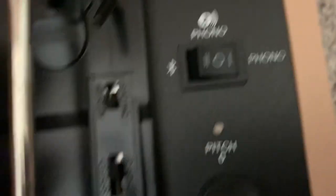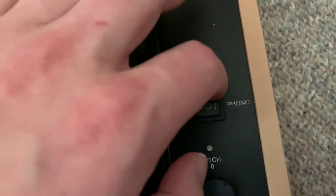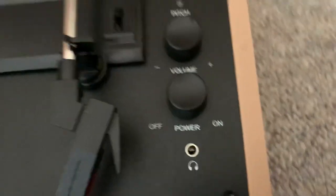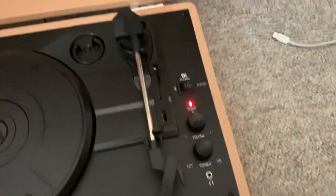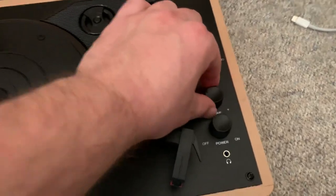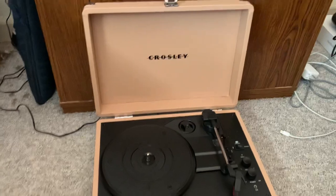It also has the auto-stop switch. The speed settings are 33, 45, and 78. In order to play a regular 12-inch record, I'd have it set on the 33 setting. There's a switch for phono and Bluetooth — phono is the setting I'd use to play the record. There's also the pitch control, volume control, and the power button. When I turn it on, that red light turns on. That's basically what the record player itself looks like.